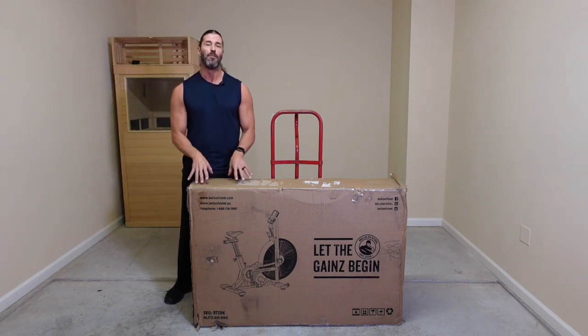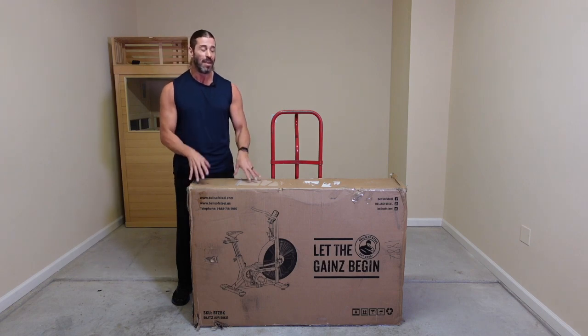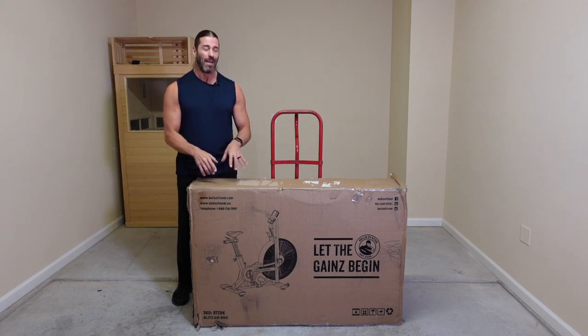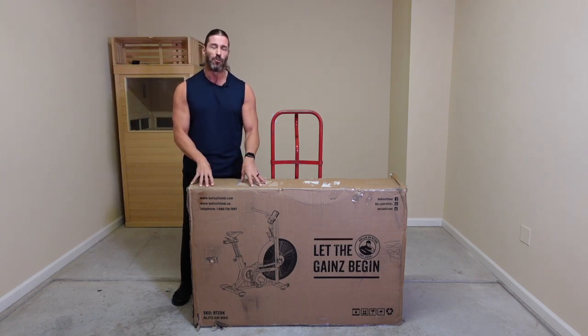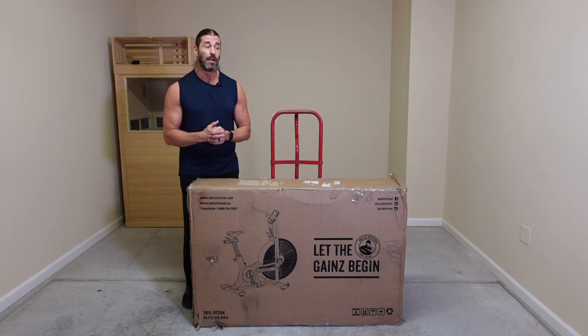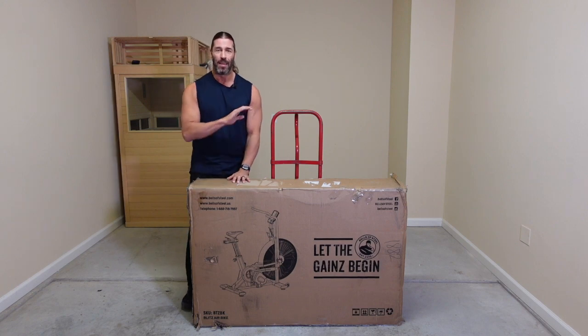In this full review video, we're going to talk about the ordering process, the delivery, the assembly, and of course the fun part. The assembly is not the fun part — the fun part is actually getting to use this particular aerobike, take you through a workout and see how I feel. I know I'm going to feel winded, I know I'm going to feel like I'm about to die because this type of cardio, the aerobike cardio, is no joke.